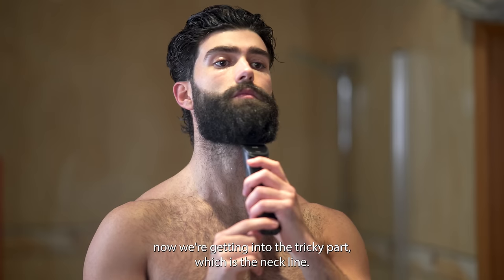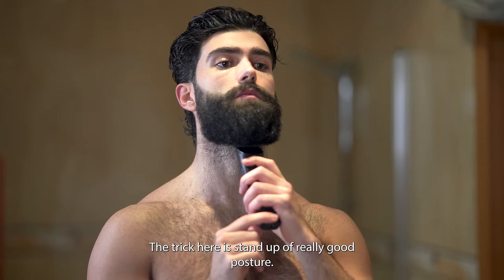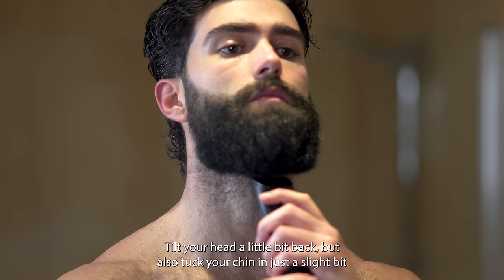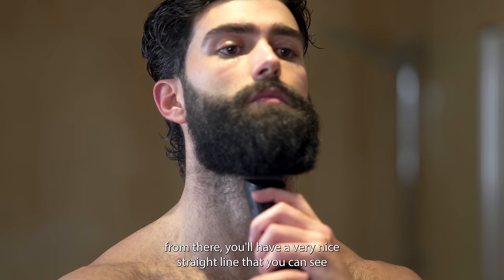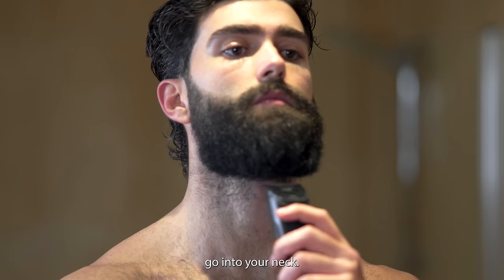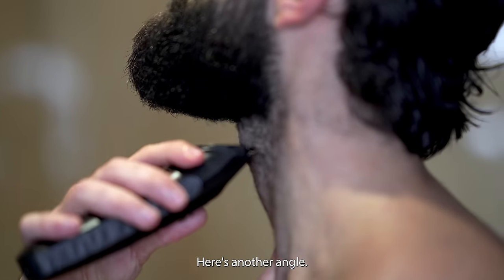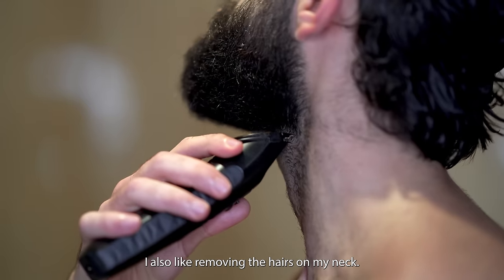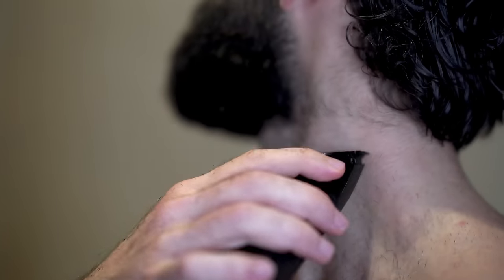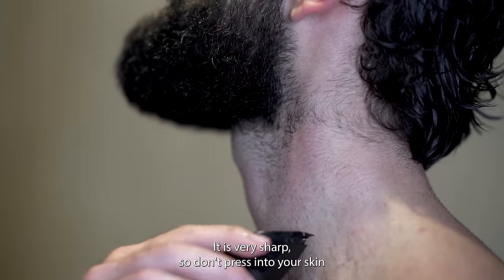Now we're getting into the tricky part which is the neck line. I always like starting from the middle. The trick here is to stand up with really good posture, tilt your head a little bit back but also tuck your chin in just a slight bit. From there you'll have a very nice straight line that you can see, and you'll use a hover hand technique to just really gently go into your neck. I also like removing the hairs in my neck — it helps me actually be able to see where the line is meant to be. Be careful with the zero blade; it is very sharp so don't press into your skin.